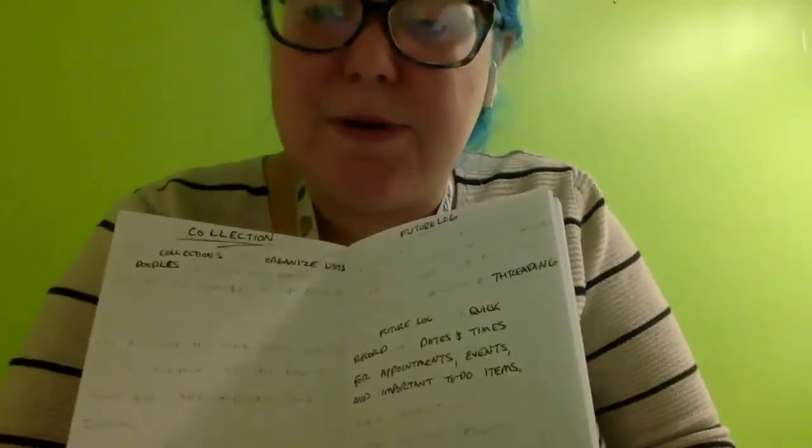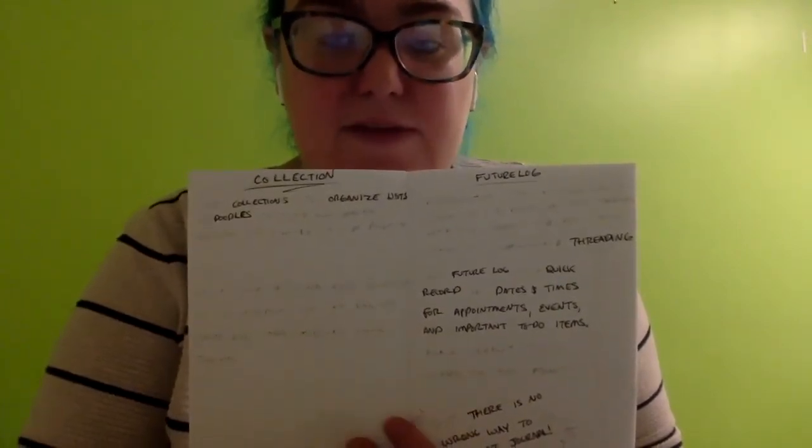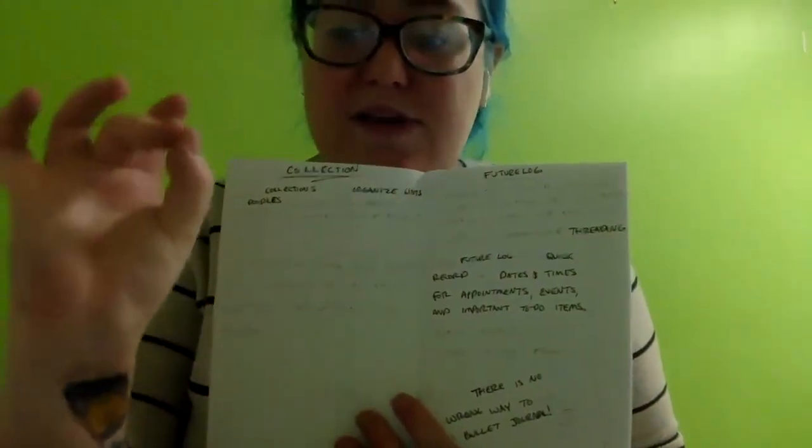Our next section is called the future log. In my example the future log isn't where I'm going to tell you to put it — as I was going, I found it easier for my instructions to put it later. But for your journal, put your future log closer to the index. You want it near the front as a means of having a quick place to look for upcoming appointments. Essentially, your future log is a quick reference for dates and times of appointments, events, and other important items you need to do. There's no wrong way, but it is recommended to put it near the front near the index, as it makes it a lot easier to find and access as you add information.